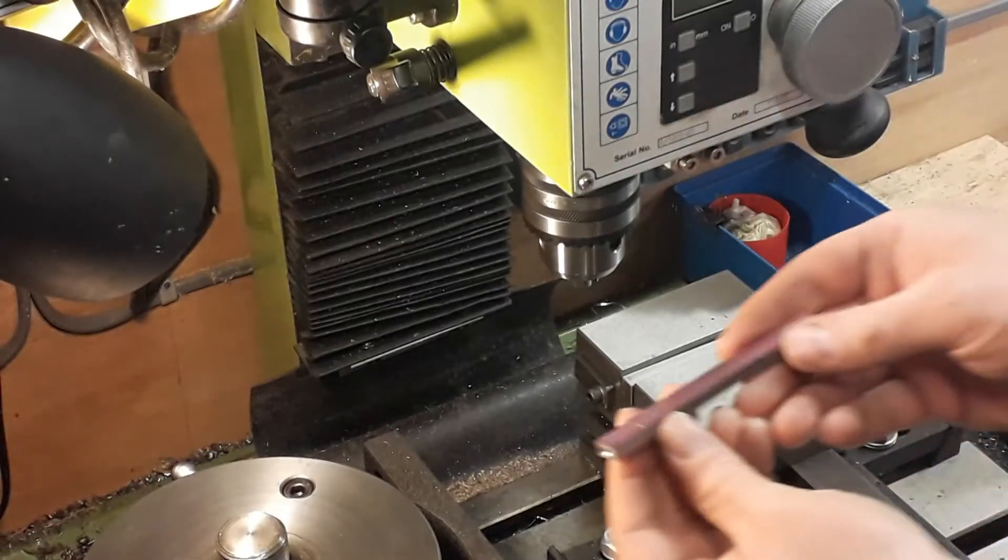Welcome back to part 8 of the Stuart S50 build. This one we're doing the con rod — quite a simple little process, just doing a taper on it using a little boring attachment with the tailstock offset. Then just doing a bit on the rotary table to give us the radius at the end using a little pin that we made. If you'd like to subscribe and like the channel that'd be fantastic — any questions please put them down below.